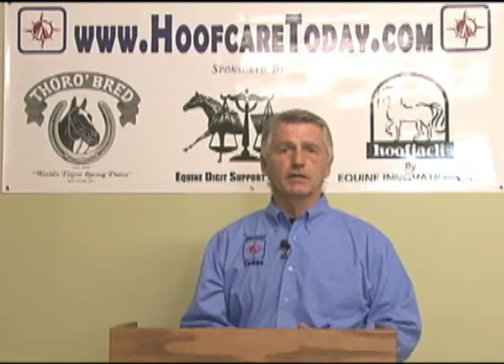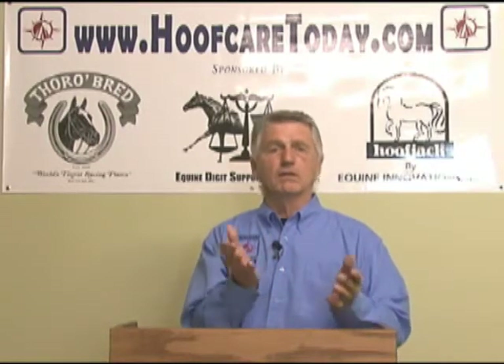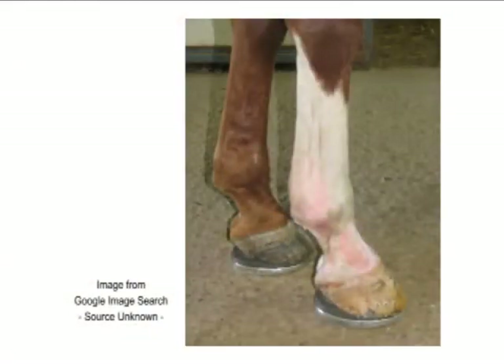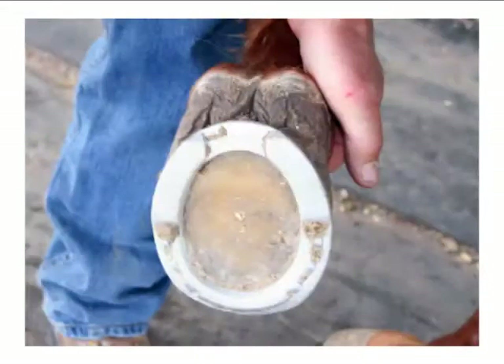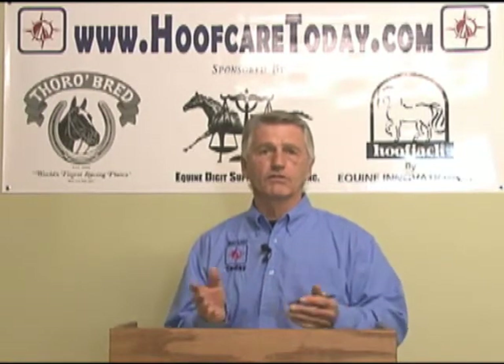As time went on, the approach to treating navicular disease was basically thinking that there was flexor tendon pressure to the navicular bone, and that the angle was low, the heels were low, the toe was long. So raising the angle would be of some help to relieving that tension. Later, rockering the toe was a common practice. A wedge pad was often introduced, and because there seemed to be an underrun heel condition, bringing the back of the shoe out farther in the form of an egg bar was a common prescription for treating navicular disease.